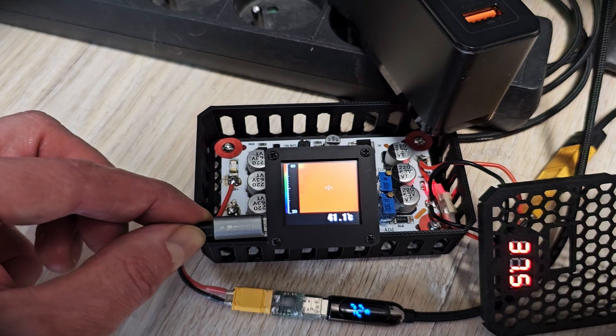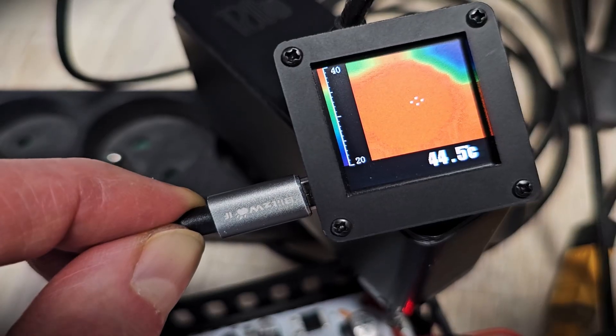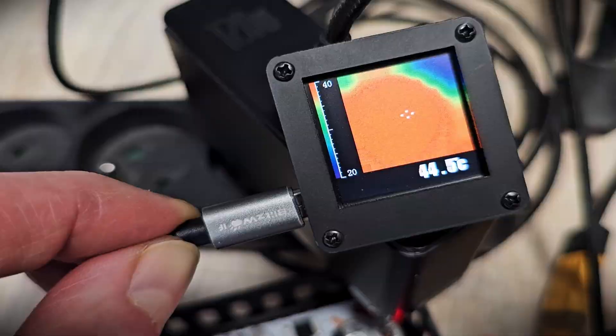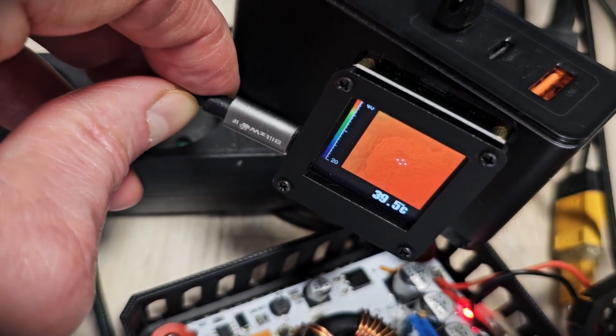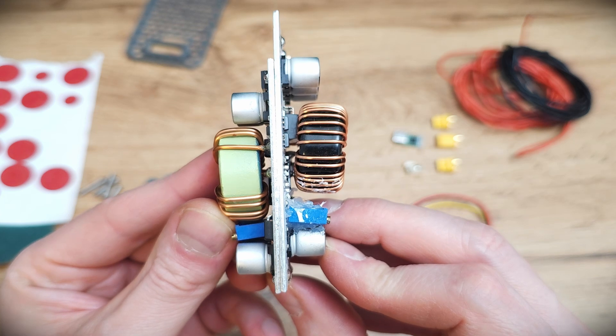Is it really working? I tested it well, and even after three hours of charging at 70 watts, the adapter was just warm — mostly under 50°C — the same as my USB 120 watt charger. So yes, it works very well.